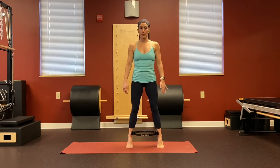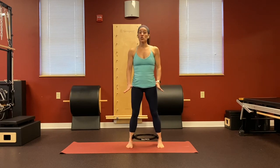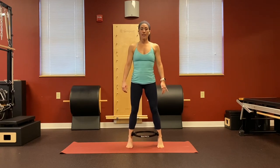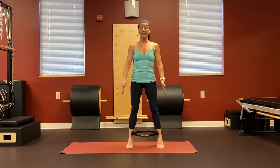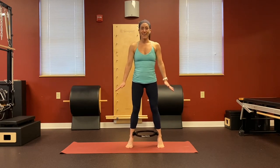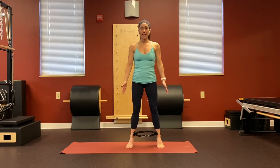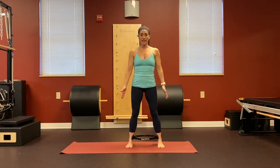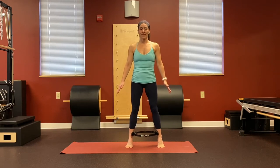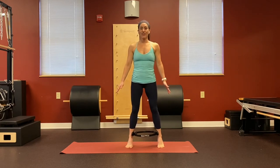A couple more, then we're going to change it up. Now we're going to add a little squeeze at the top. Exhale, lift up to the balls of your feet, then squeeze in on the circle a little bit, release, and come back down. Think about drawing everything up towards the ceiling, engage the inner thighs, release, and then down. Two more like that — lifting up, just a little squeeze, release, and down.